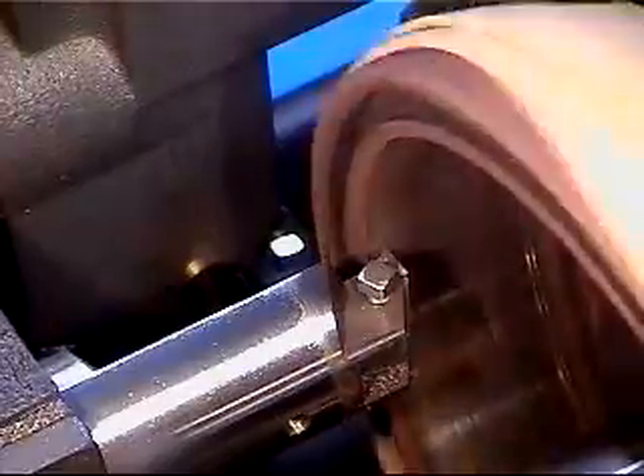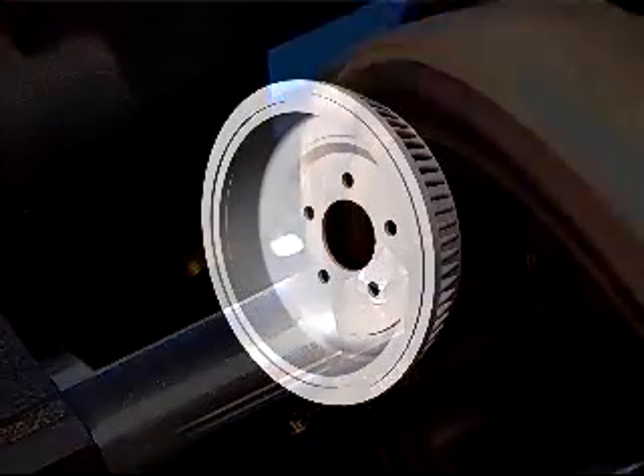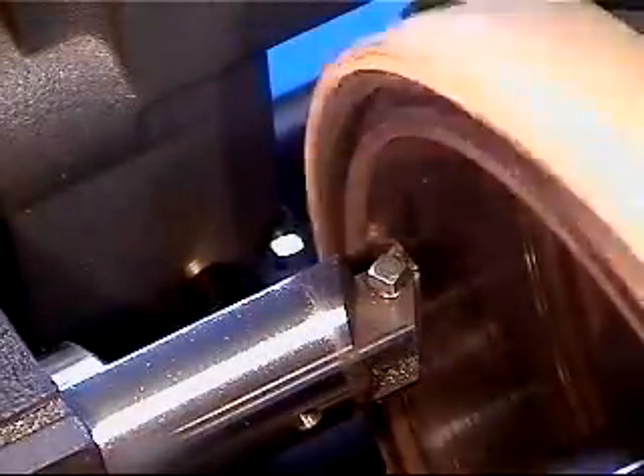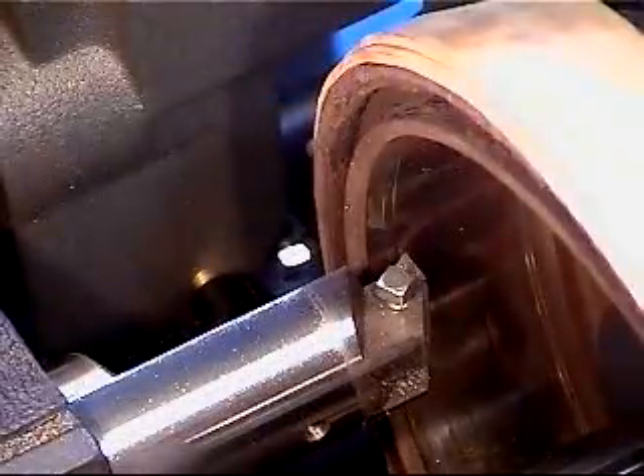Perform a scratch cut to verify proper setup. If the scratch cut is 50% or more, proceed with the refinishing. If not, loosen the arbor nut and rotate the drum while holding the backing plate. Move the cutting tip and perform a second scratch cut. Proceed only when two scratch cuts are side by side.